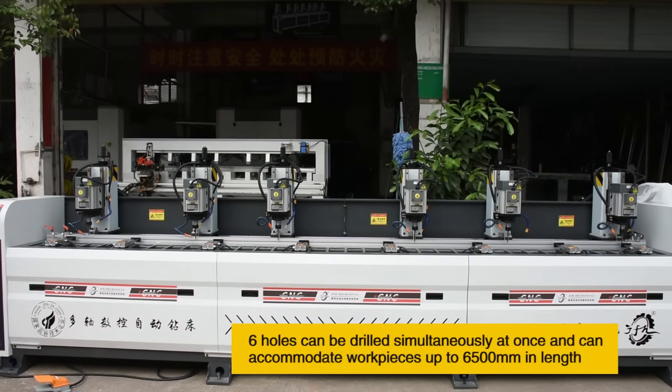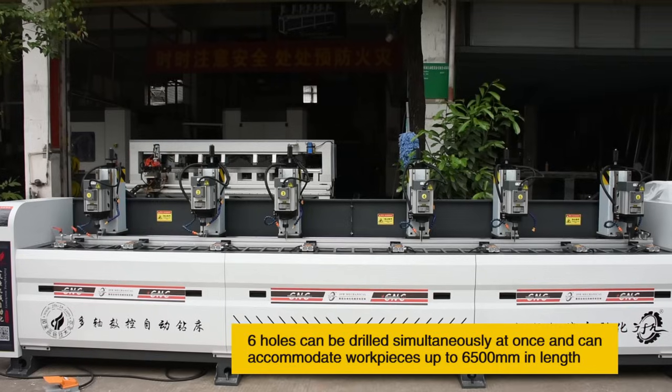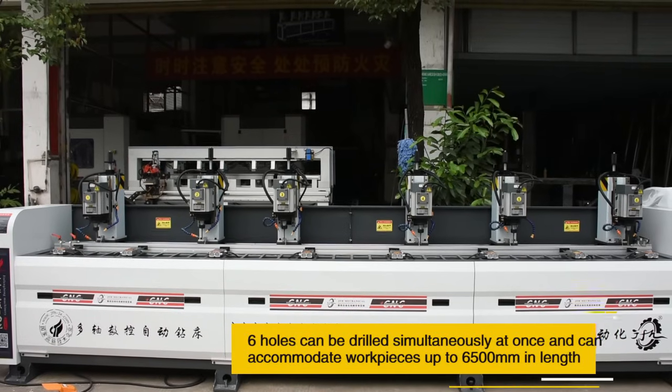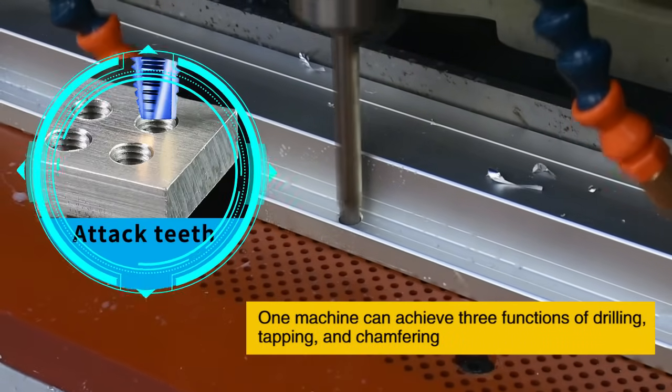Six holes can be drilled simultaneously at once and the machine can accommodate workpieces up to 6500 mm in length. One machine can achieve three functions of drilling, tapping and chamfering.